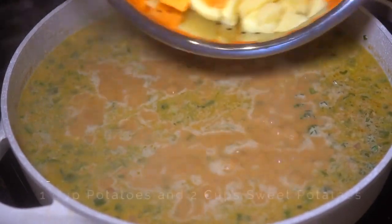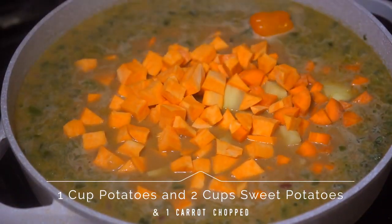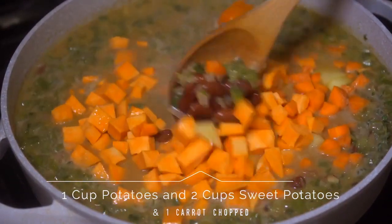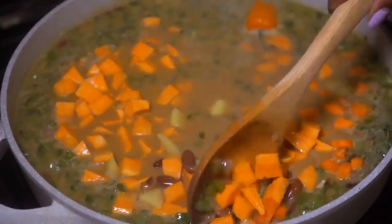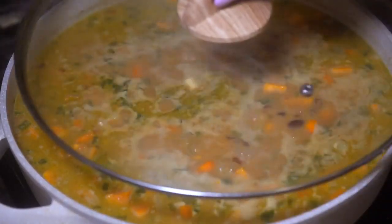Once that comes to a boil, we're going to add in our potatoes and our carrots. Stir that up as well, then cover it up and let it cook down while we go work on our dumplings.